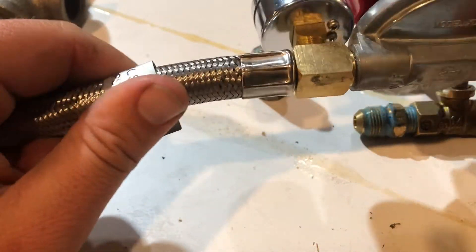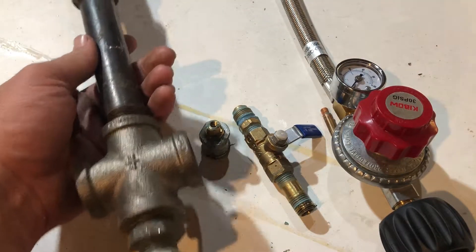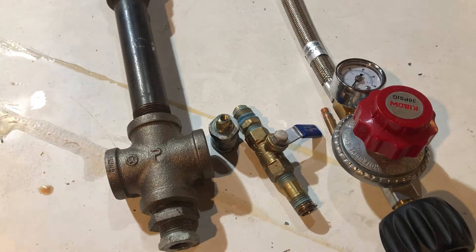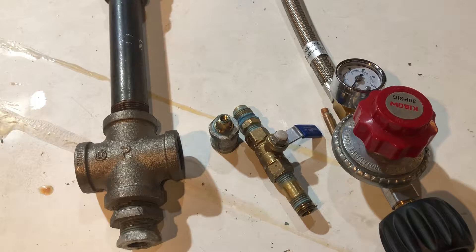So there you have everything you need to make a Venturi burner — really simple. I got the cross instead of a tee because some people use a tee, drill a hole, and weld a piece into the back. I figured why do that when I can just get the cross and save myself the welding, since I'm not a very good welder. The only machining is drilling a hole and tapping some threads in brass — no welding, very little machining.